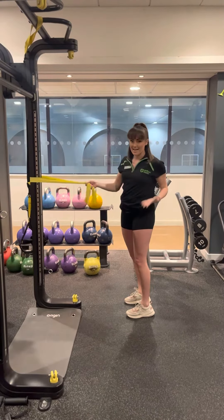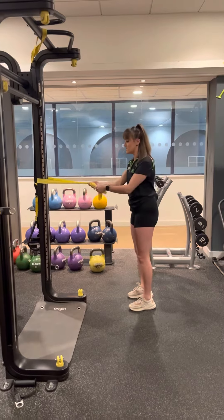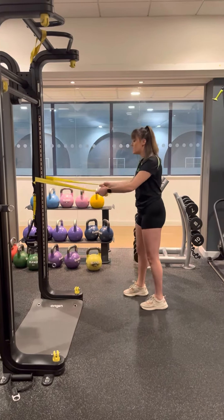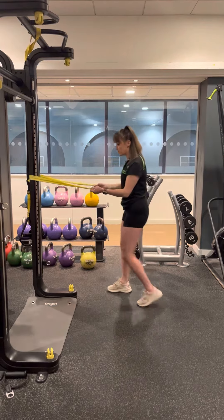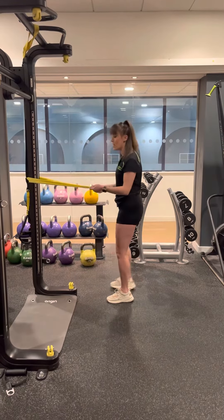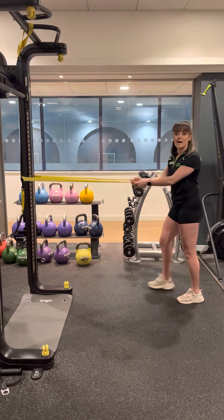Depending on your band length and the resistance of the band, it's going to dictate where about you stand. I've got quite a long band here, so I want to stand so I've got a good amount of resistance. If I'm too close and it's too loose, this isn't going to work. Also, if I'm too far away and I've got too much resistance, it's going to pull me forward.